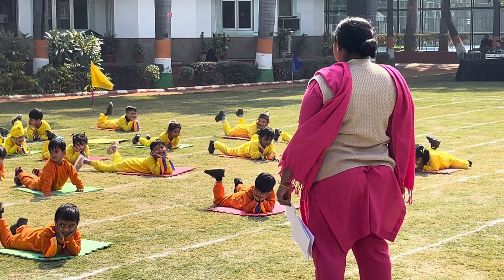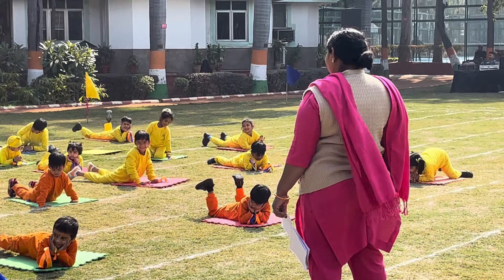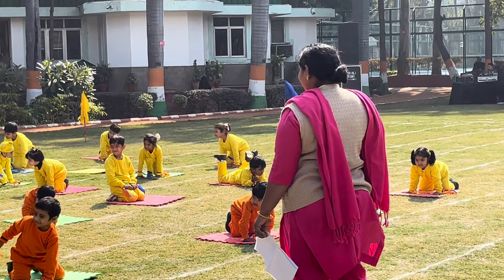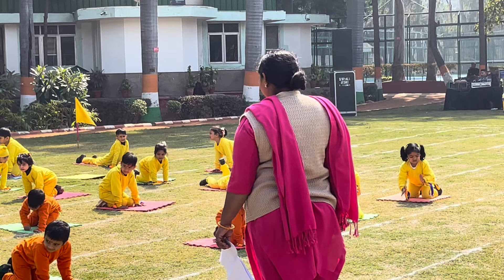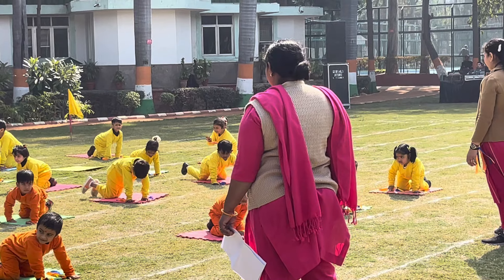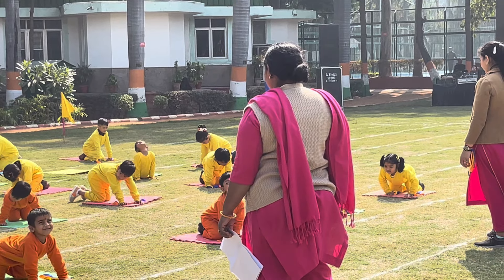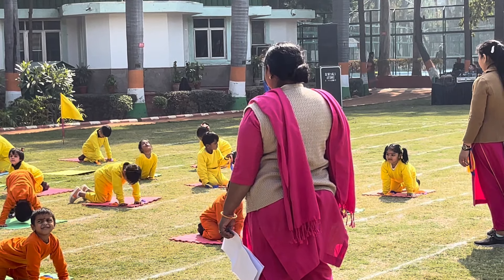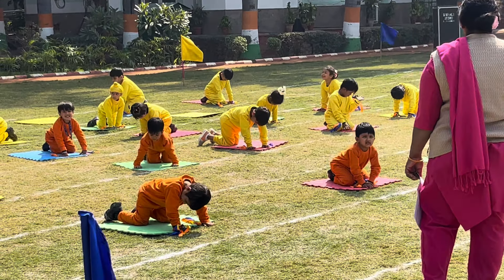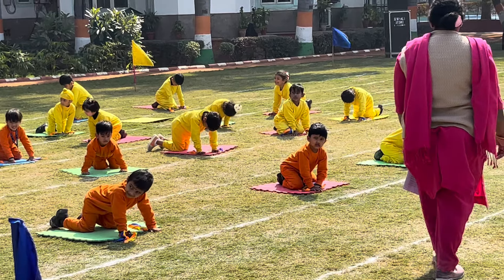The next is Cat pose. Take the Cat position, head in on the first count and out on the second count. Do it for 10 counts. 1, 2, 3, 4, 5, 6, 7, 8, 9, and 10.